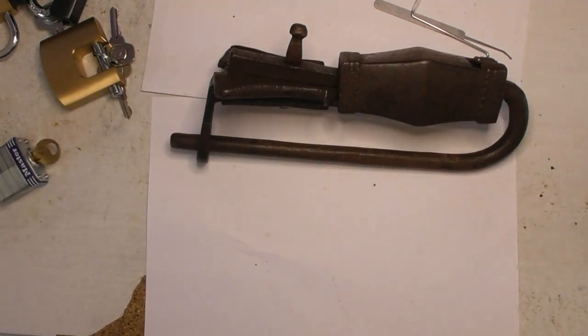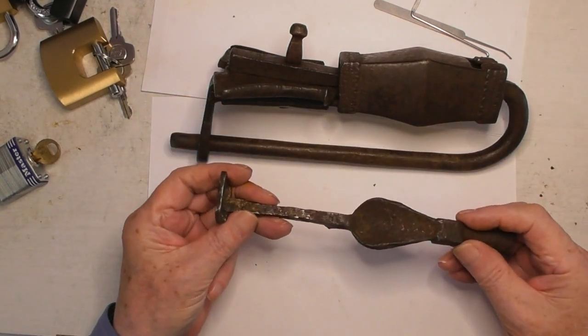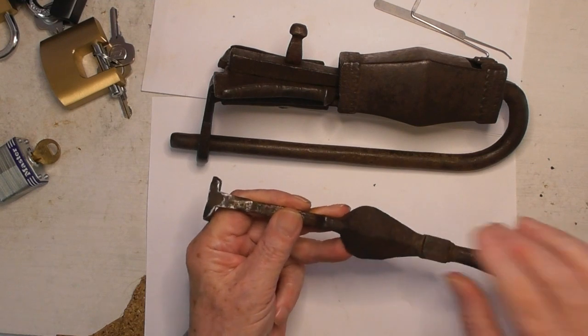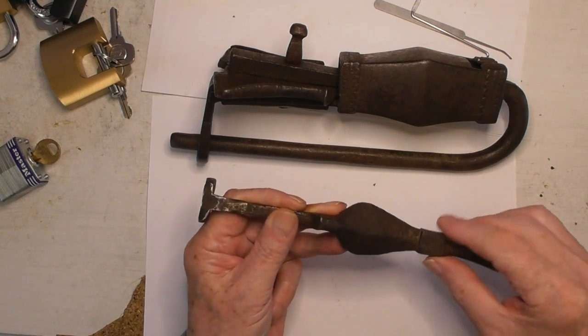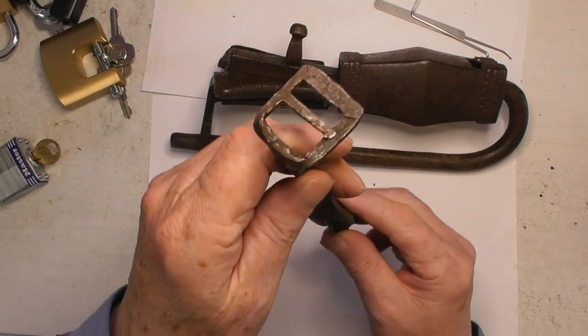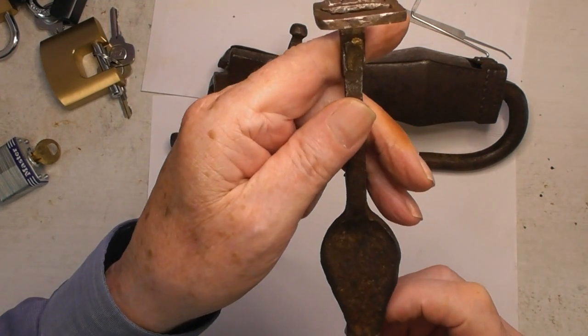Anyway, a good lock like this deserves a good key, and this is the key here. See this sculpted leaf shape — that leads me to think it's Art Nouveau. And that's the end of the key. That's the working end of the key.